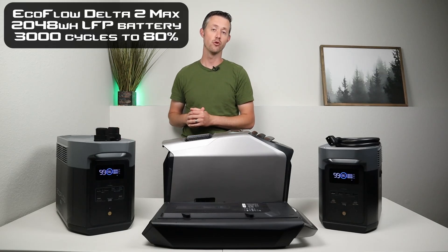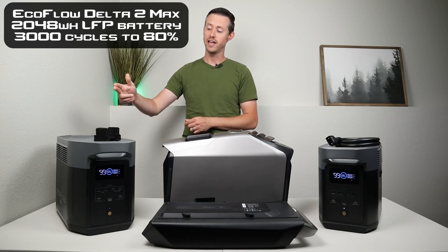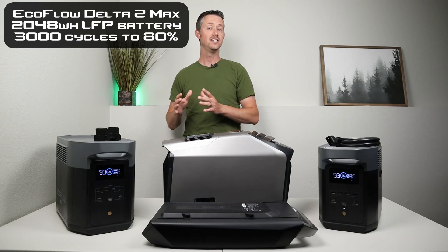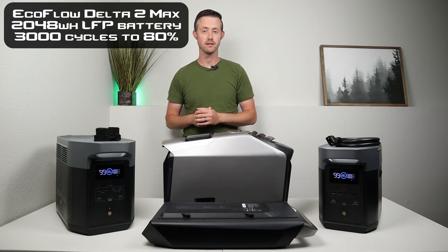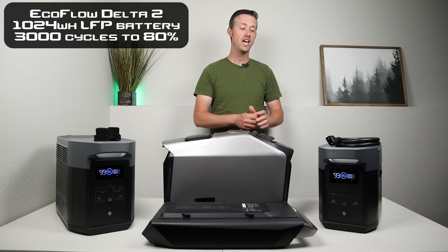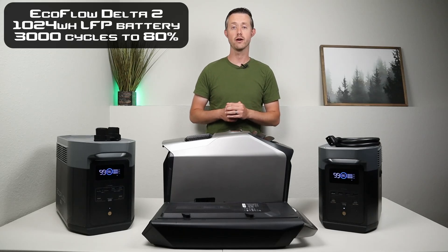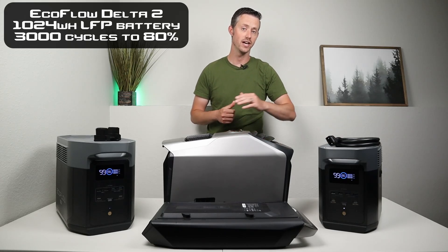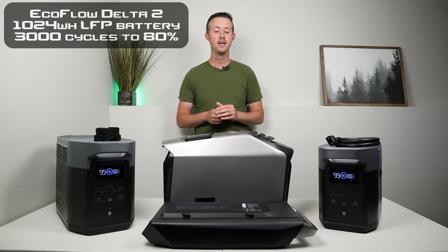This has 2,048 watt hours of capacity and lithium iron phosphate batteries rated at 3,000 charge cycles till 80% of the original capacity. I've also tested with the Delta 2, which is about half the size at 1,024 watt hours of capacity — it also has lithium iron phosphate batteries rated at 3,000 charge cycles till 80%.